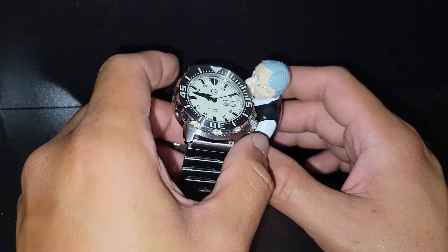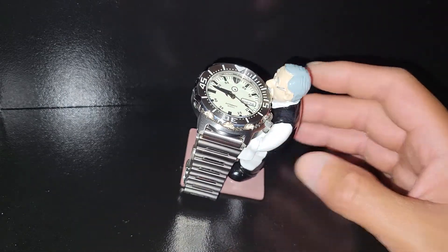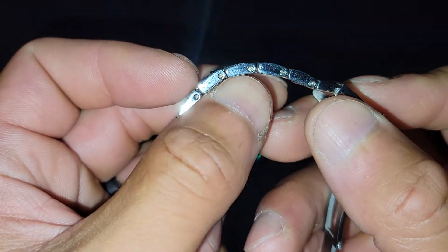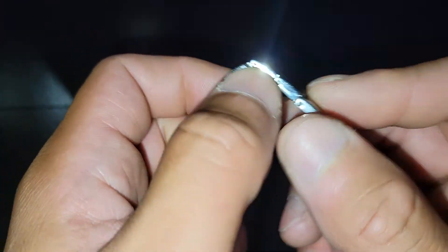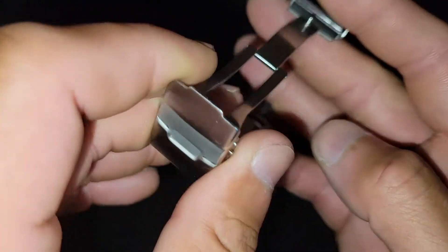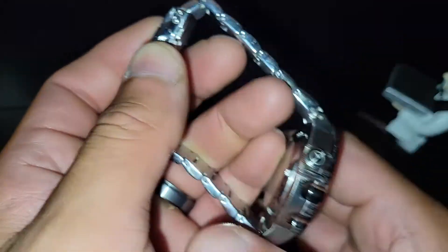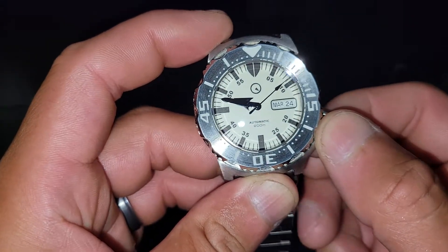You can see — spin it around — this guy is on the solid steel bracelet with folded end links, so you can see and adjust it here, which is pretty cool. Not all of his watches are like that; some are solid stainless steel where you can't see the end links. And of course the milled clasp, the nice little safety deployment.